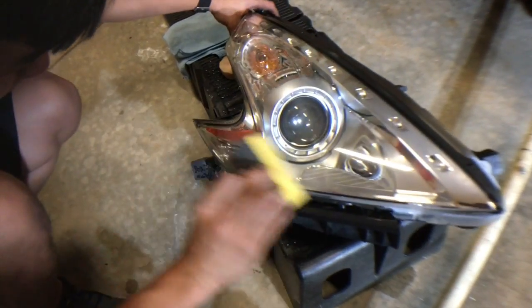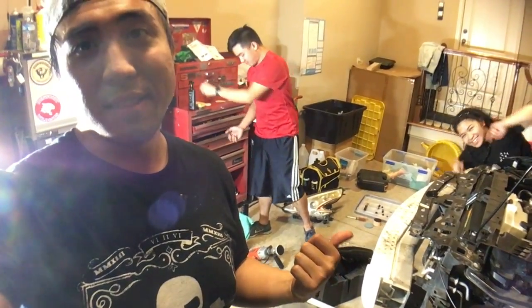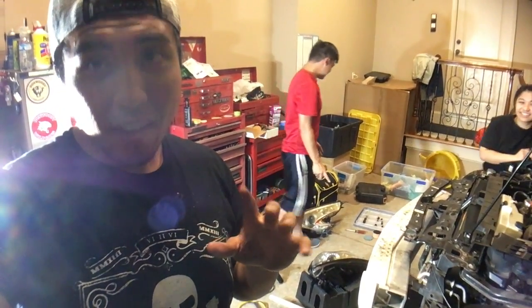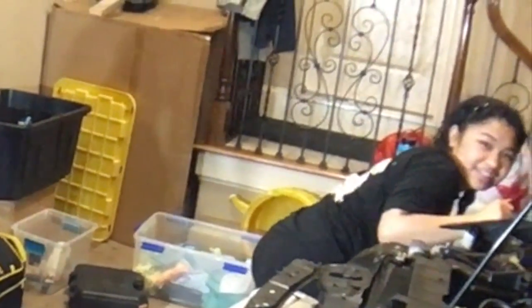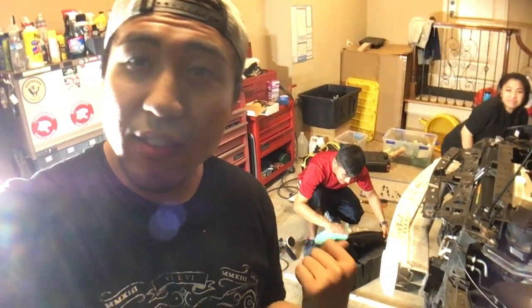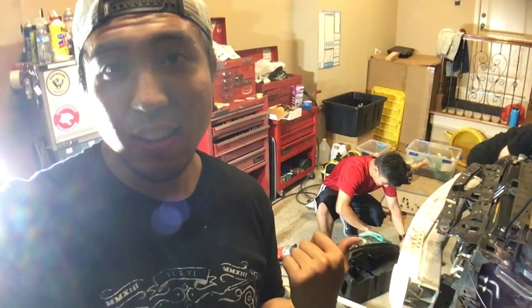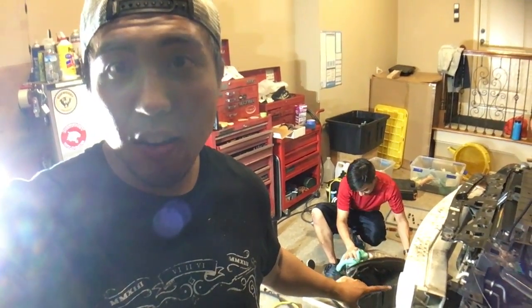I'm obsessed. That's the process to restore headlights. We're going to run through the same process on the other headlight, and that's pretty much it. It's a very redundant, very tedious process — but yes, very worth it, very rewarding. That saved me $1,700. I was about to buy a new set of headlights. That just saved me all the money.